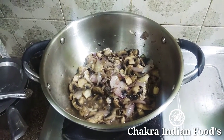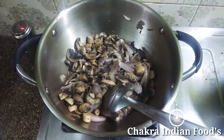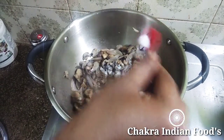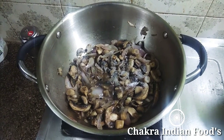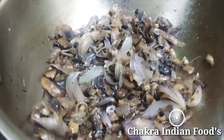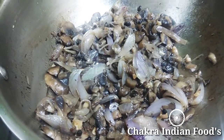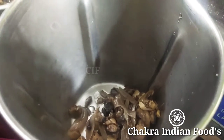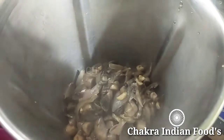I will cut the mushrooms and cook the mushrooms. Put the mushrooms in the pan for 2-3 minutes.